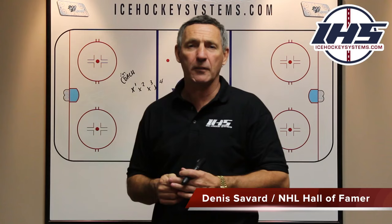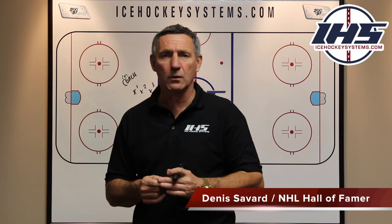Dennis Savard here with Ice Hockey Systems. Welcome. We talk about cycles. Cycles are a very important part of our game, especially for the team that wants to create some offense.